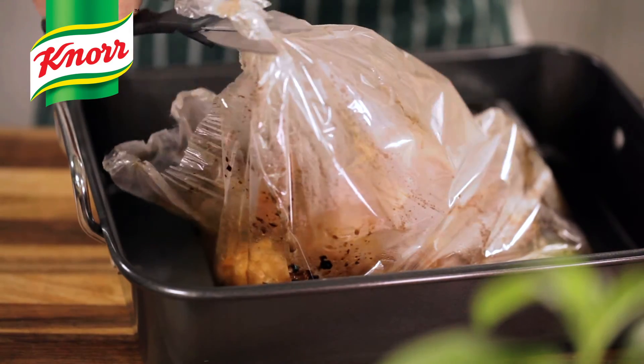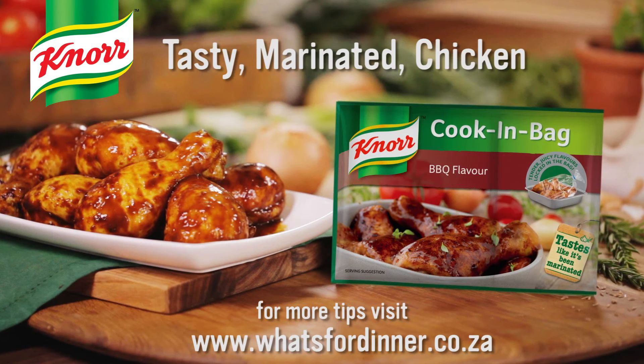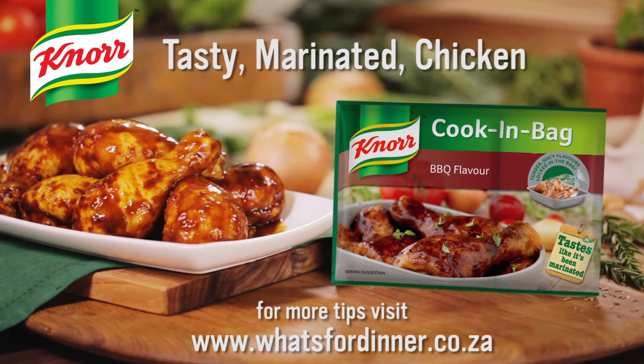Once the chicken is cooked, carefully cut open the bag. Serve and enjoy. Three easy steps to tasty marinated chicken from Knorr.